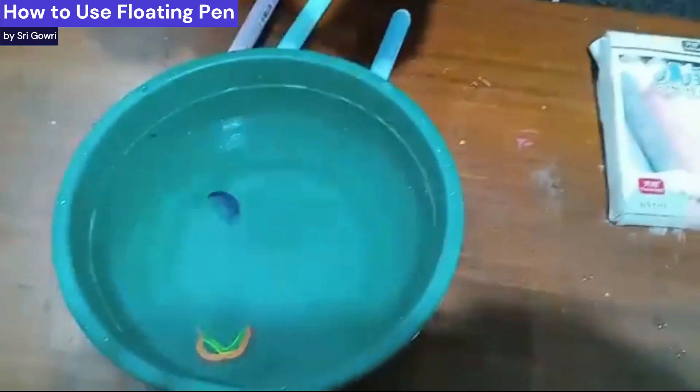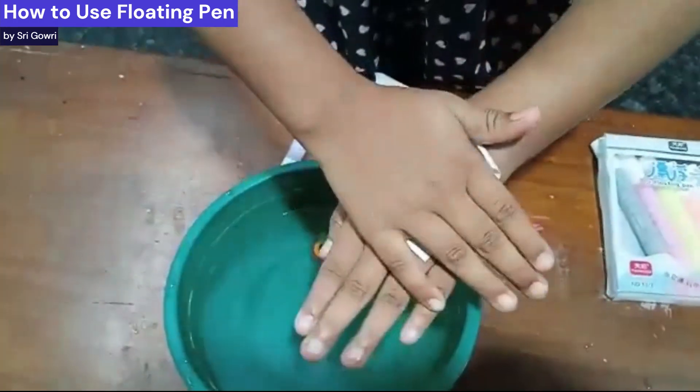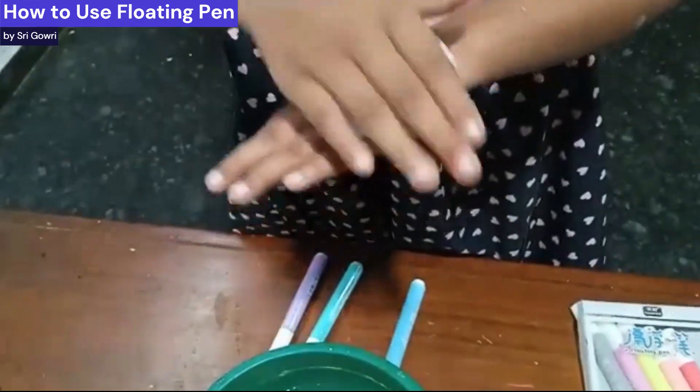Then you take a paper sheet — you can see it here — and put it right there. Then you have to press it quickly onto your skin, like a tattoo. I really love this feature. It may take a few tries.